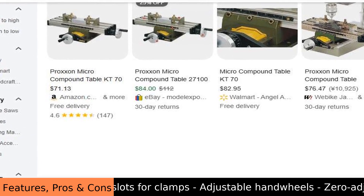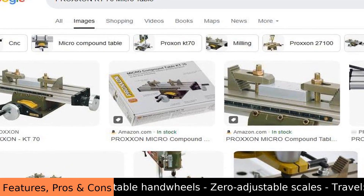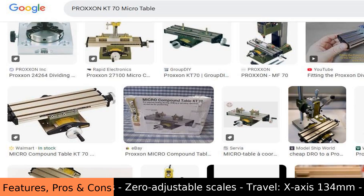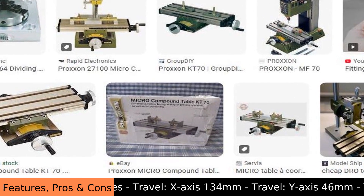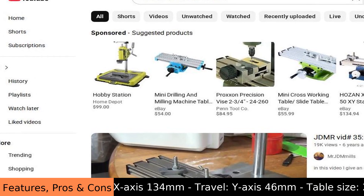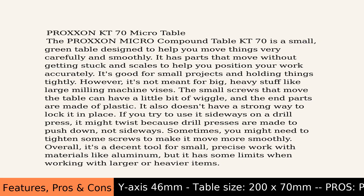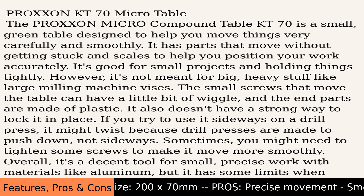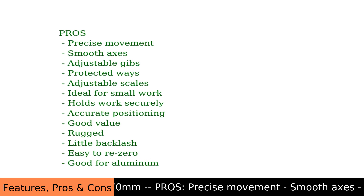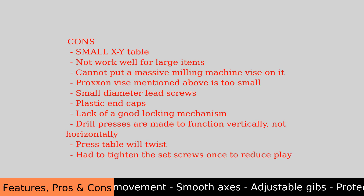Cons: good for aluminum but it's a small XY table that does not work well for large items — you cannot put a massive milling machine vise on it. The Proxen vise mentioned is too small, and there are small-diameter lead screws and plastic end caps. There is also a lack of a good locking mechanism. Drill presses are made to function vertically, not horizontally, so the press table will twist. You may need to tighten the set screws once to reduce play.